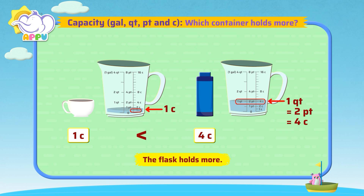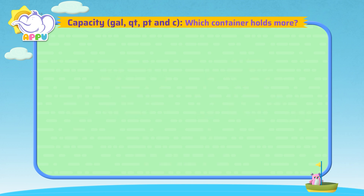Fantastic! Which container holds more, coffee mug or water bottle?